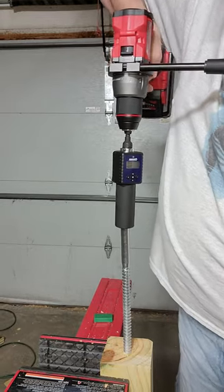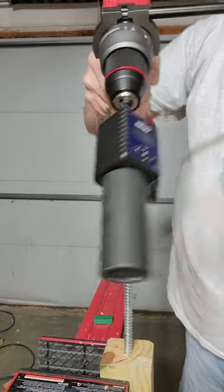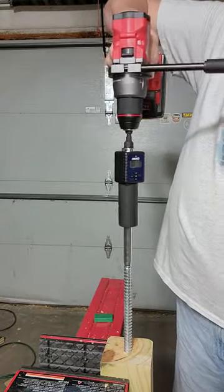Remember, I'm an amateur so don't try this at home. It is on speed one, it is in drill mode, and it has an almost fully charged six amp-hour battery.